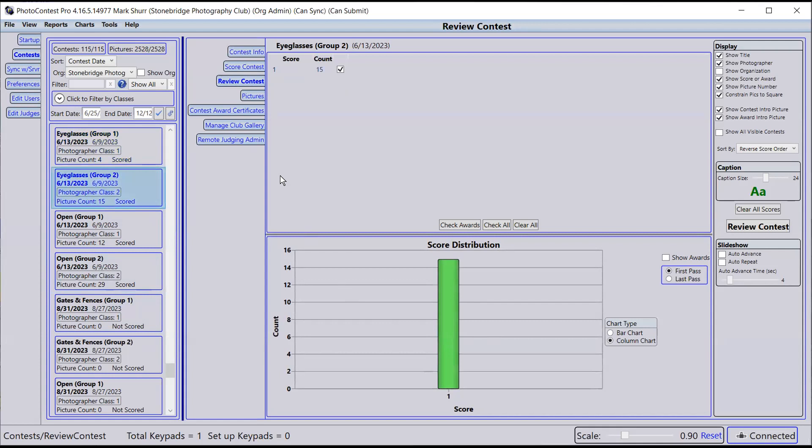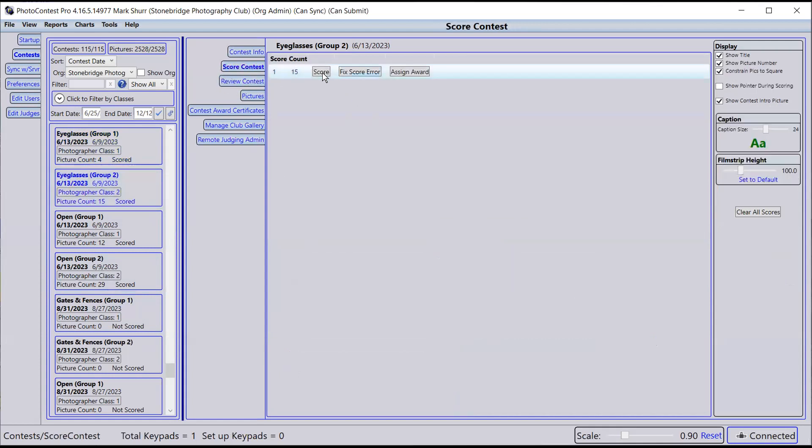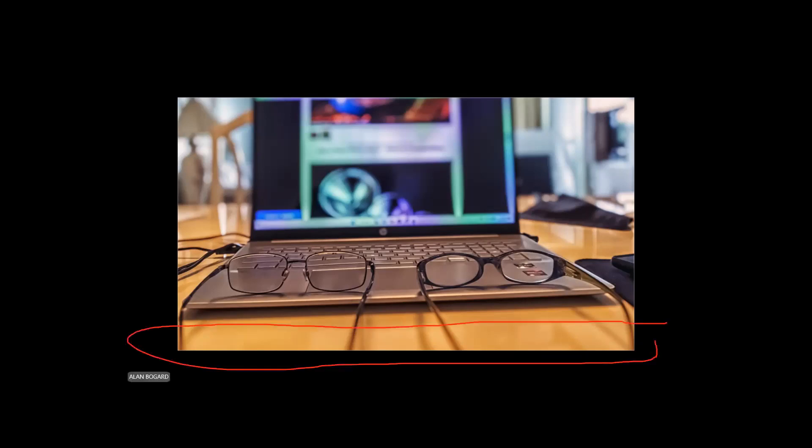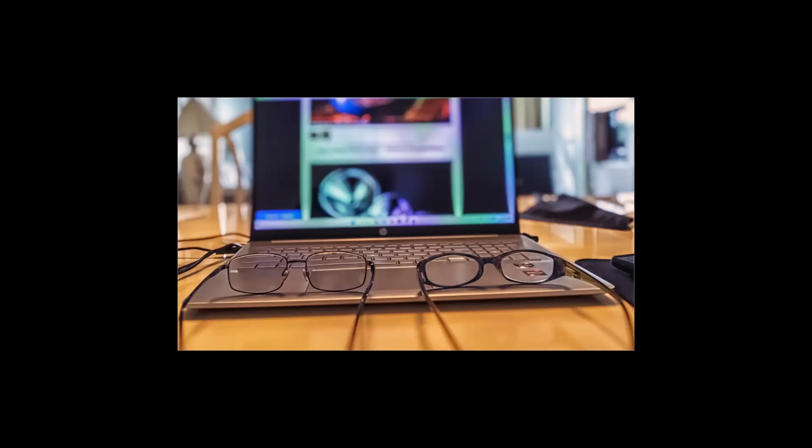Now for our last contest of the evening — Eyeglasses Group Two — we have 15 images. Try Us — the edge of the glasses is sharp, the leading edge of the laptop is sharp, the screen on the laptop background is out of focus which works well. Good exposure, but the background is a bit busy. I would have liked to have seen more concentration on the eyeglasses, and the earpieces are a little bit soft and chopped off from the bottom. Seven.